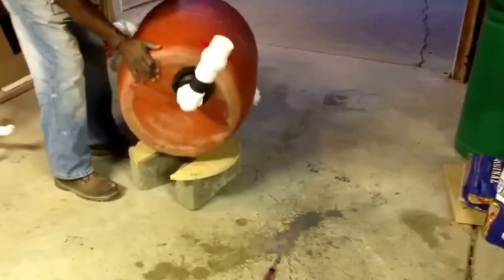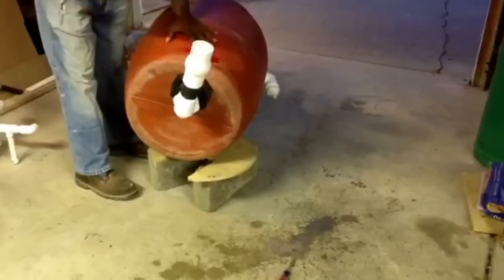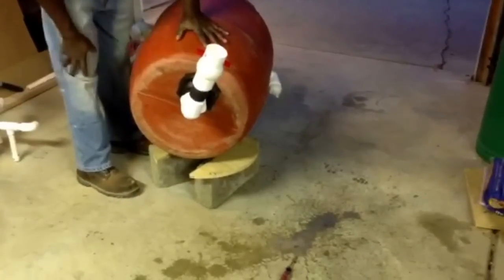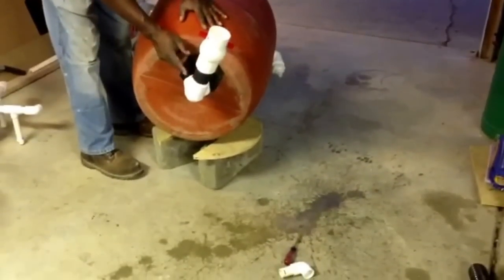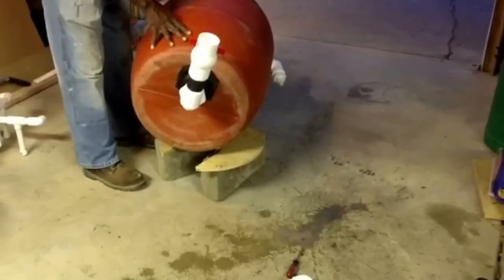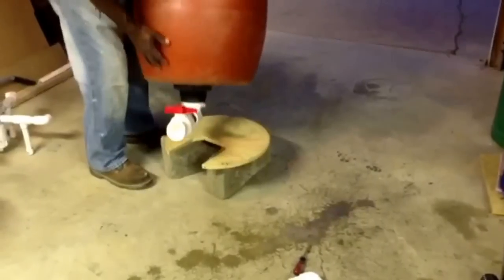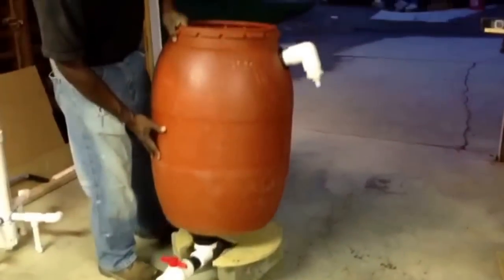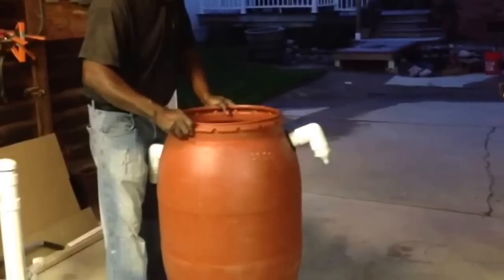At the bottom, I drilled a hole, put in a bulkhead and a quick-release valve. I'll get a flexible hose and run it off so when I want to drain that muck right out of there, I can. I also saw where you can get these barrels in clear plastic — that way you could look and see how much muck is in there. So that's basically it: three holes at the top, one at the bottom.